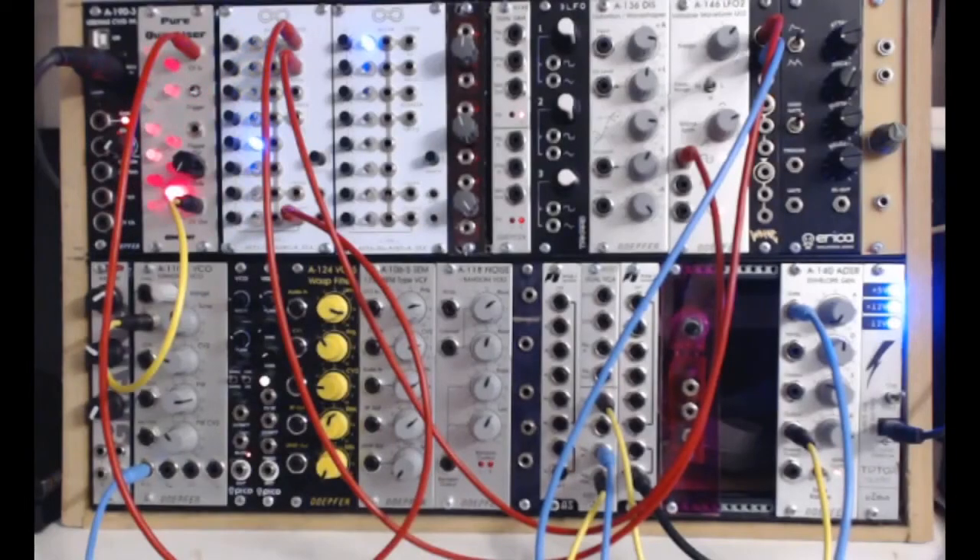That brings us to the bottom row. I've sort of done it as — it's hard to describe really — but it's like my audio sound sources and also my audio path modifiers, although there are some other bits and pieces in there too. As you know with these things they keep getting moved about.